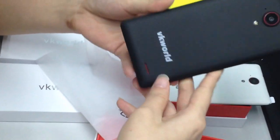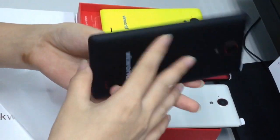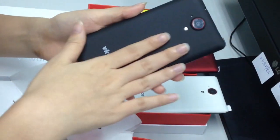Look at this one. Look at this side, bottom, another side, and top. This is soft touch.